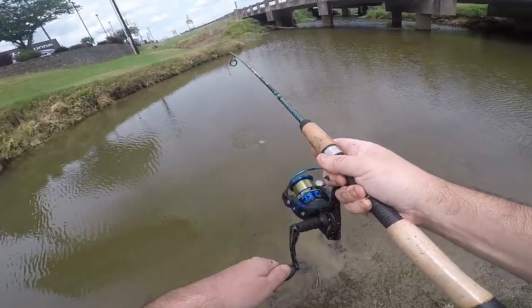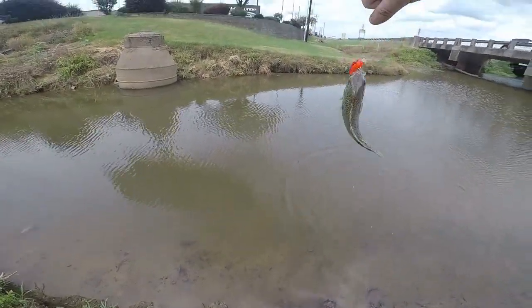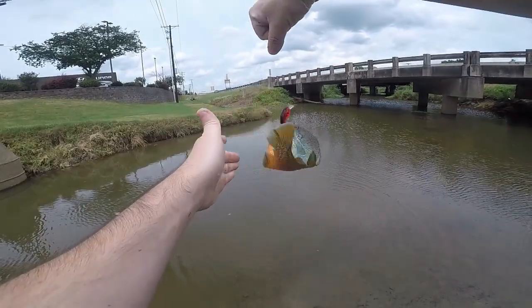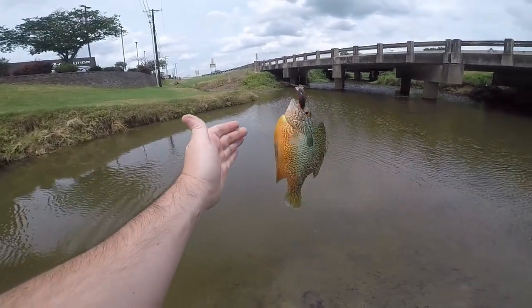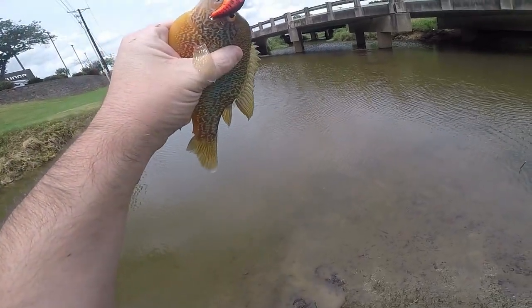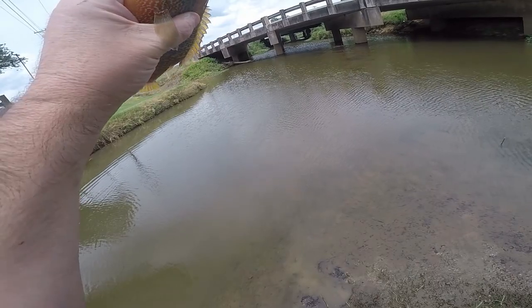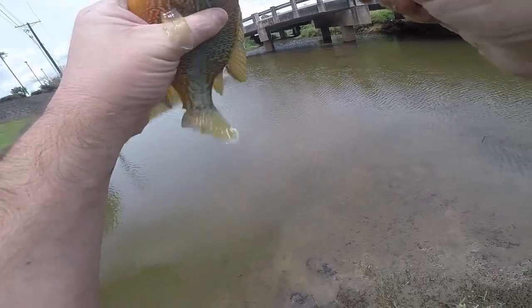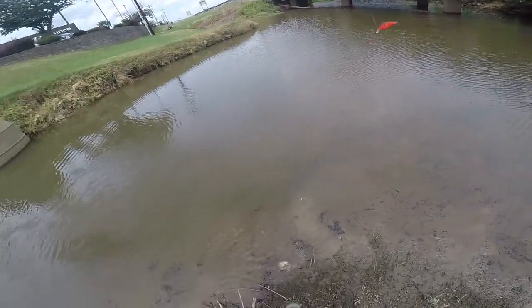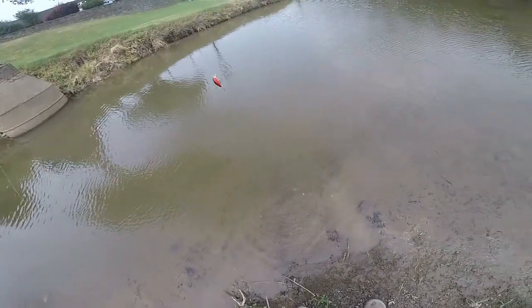Another one — they're a nice size in here too. I'm honestly surprised at how many I've caught this size already. Normally you can get maybe two or three of these out of a creek for an entire day. God dang it. Alright, that one figured it out himself.